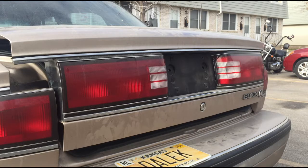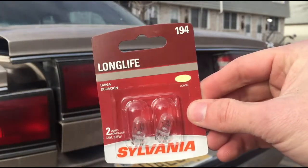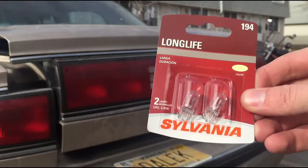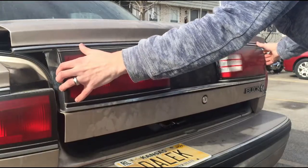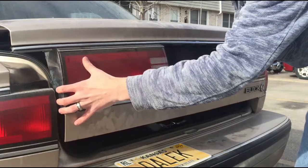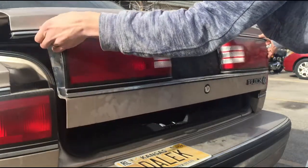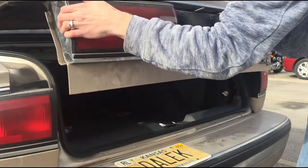This is actually where you can take out the assembly now. The types of light bulbs that we'll be using are these Longlife 194s — I just got them from Walmart for pretty cheap. At first it will require more effort; it's a little easier now that I've done it more than once, but you're just gonna have to wiggle it out really.